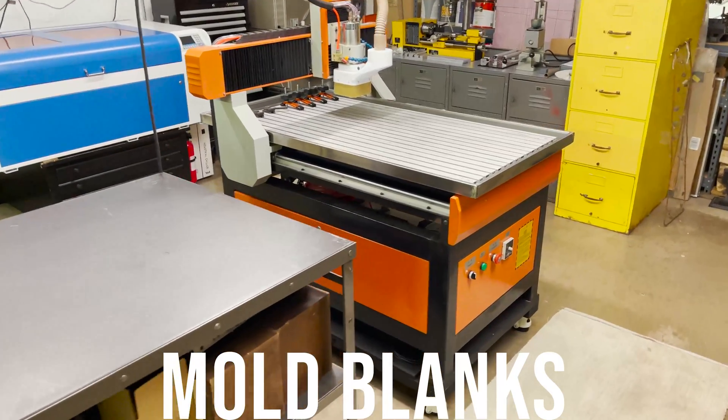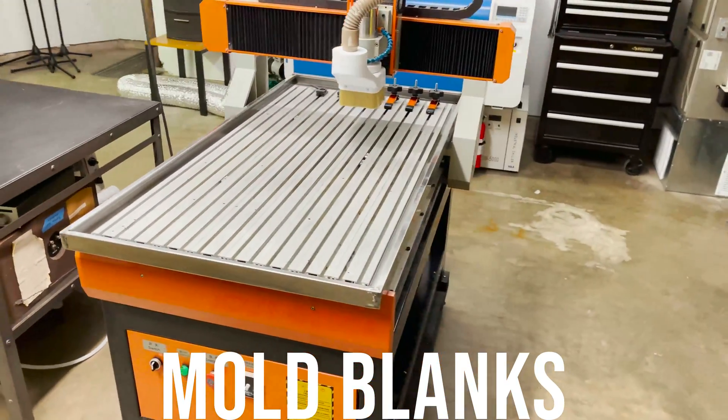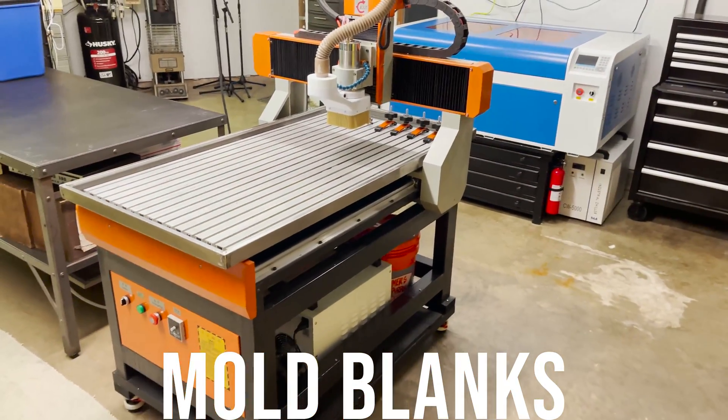I ended up selling the Workbee to buy a more industrial style machine, as I was starting to cut more and more aluminum and I wanted to head in the direction of mold making.